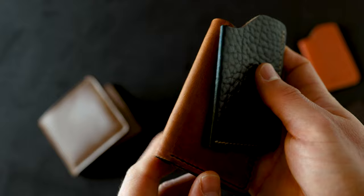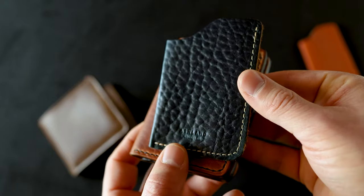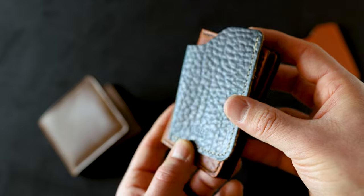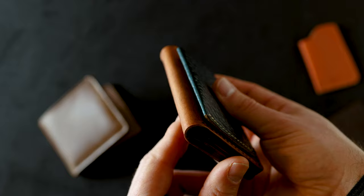Now let's compare the Dublin here with some bison chrome excel. This bison chrome excel has actually been debossed to accentuate the bison character, and you can see that really intense character. But if you look down the spines of both of these, you can see they're both very grainy.